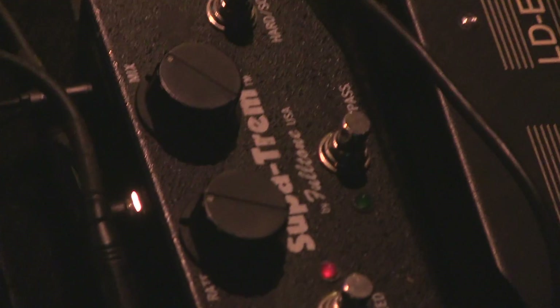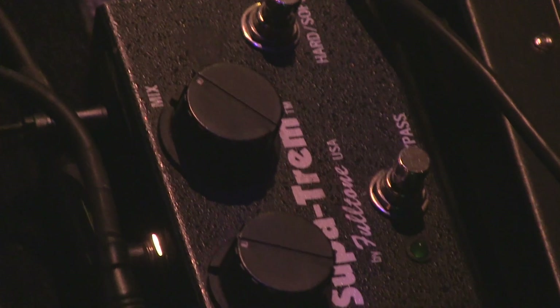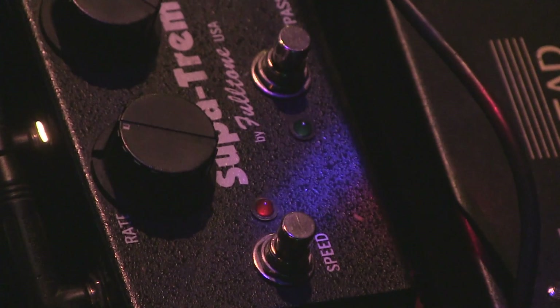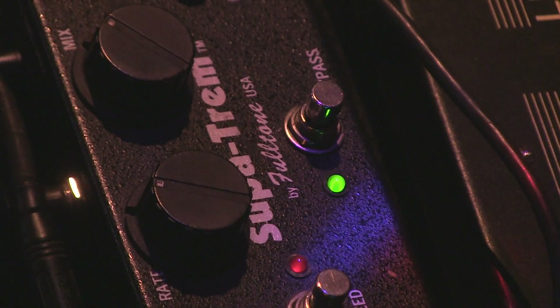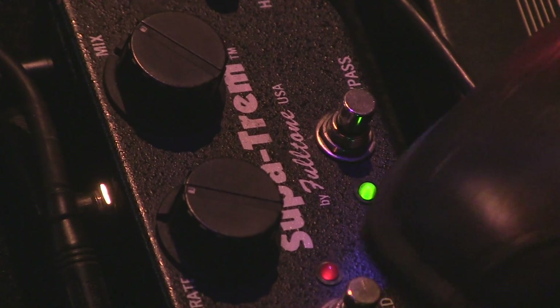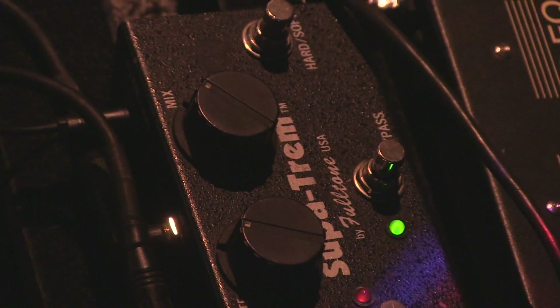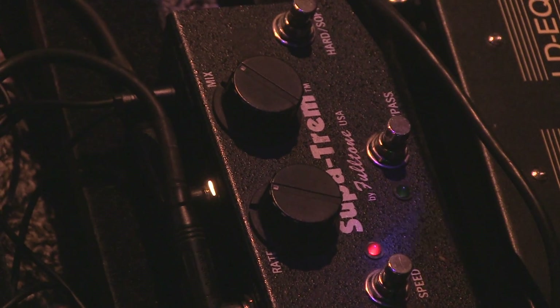And then from there I go into this Super Trem — it's a tremolo pedal. I don't use it for a lot of songs, but it sounds really cool. I heard you messing with that earlier — it sounded really cool with the Univibe too. I can go like half speed here, so there are two different speed settings on it. You can hear how it kind of dips down more at the slower speed.